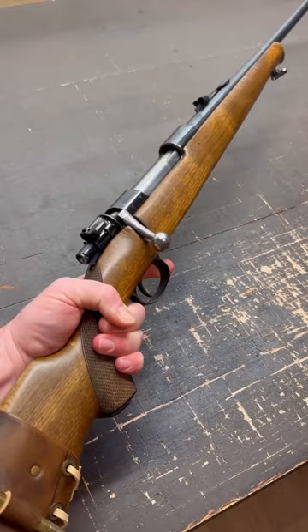I got this rifle when I was trying to decide between 9.3x62 Mauser or 35 Whelen for use on big game such as Moose, Bear, and Elk — but when I came across this beauty, my decision was made. What's your favorite vintage hunting rifle?